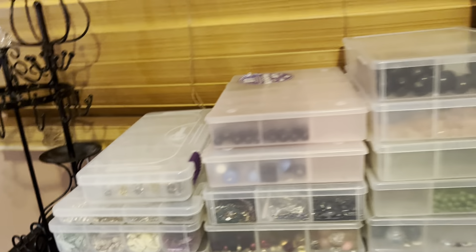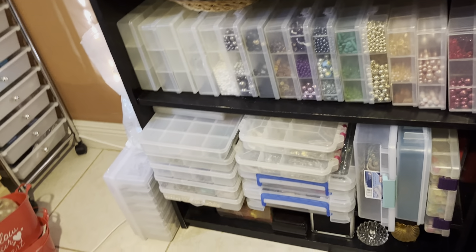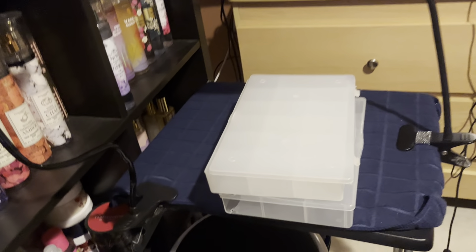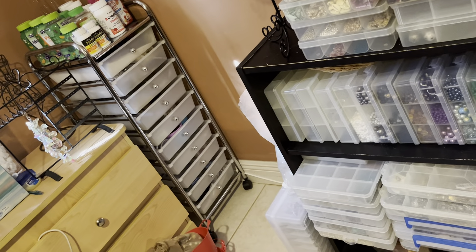I just love this new setup — it leaves plenty of space to work, clean, film videos, and organize. I'm very happy with this. Right over here is my beading table. These boxes here — as I was trying to move the furniture, I had to pull all these boxes down and they ended up all over the floor and all over my bed. I turned my back and two bead boxes fell off my bed, scattering beads all over the floor.